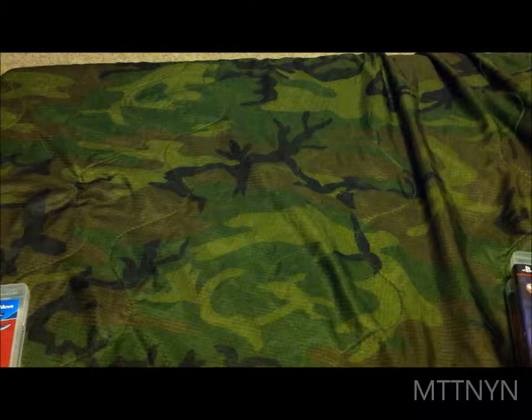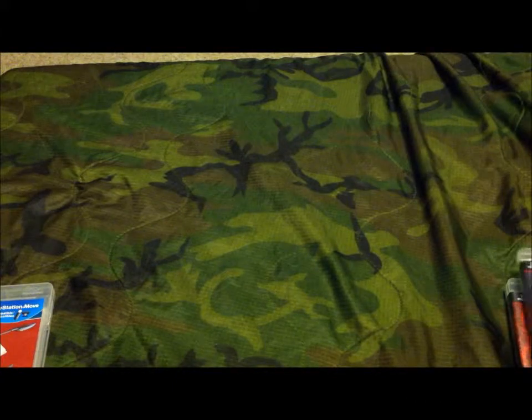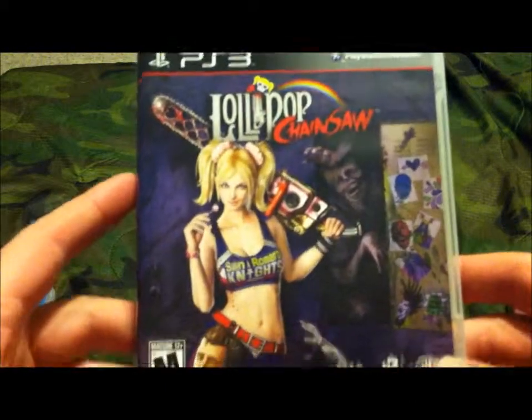Hello everyone, this is MTTNYN. Today I'm going to be doing an unboxing video for you — the unboxing of Lollipop Chainsaw.